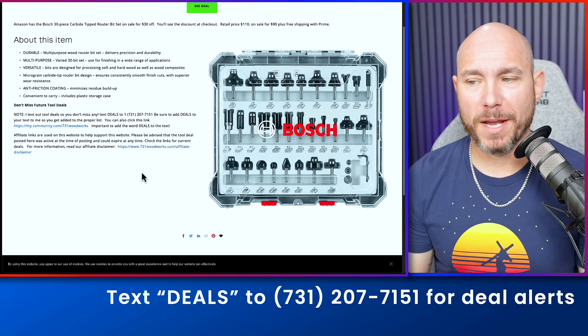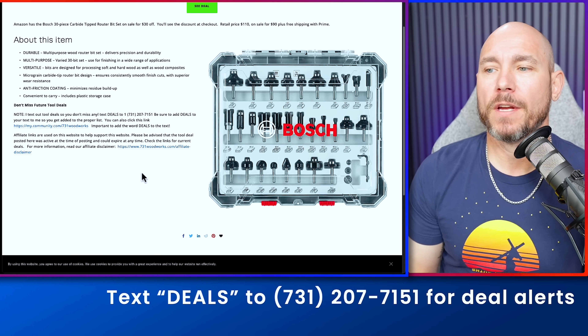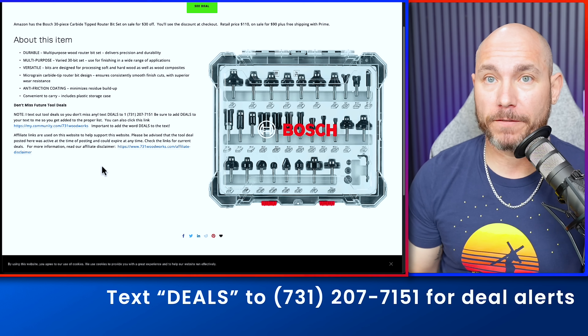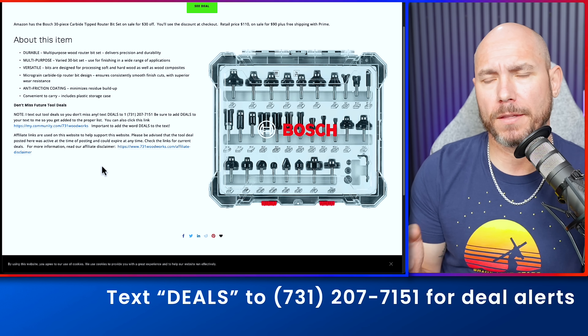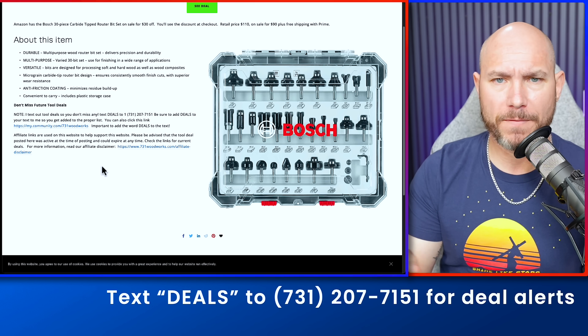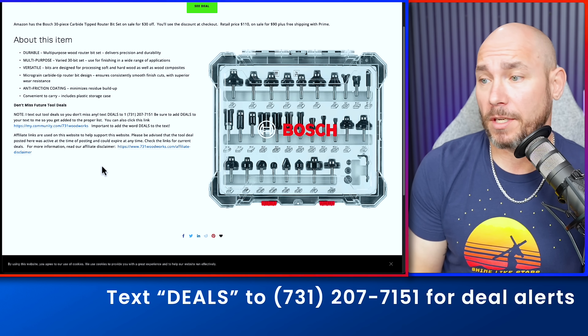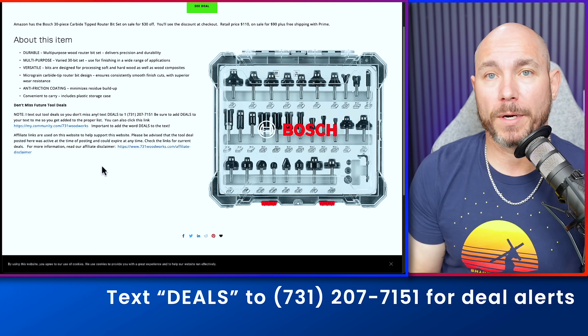If you get that router, you need some router bits. This is $20 off the retail price of $110, down to $90. This is a 30-piece router bit set from Bosch. I've got a similar set in the shop with the same coating — they're really nice. At $90 for 30 bits, it works out well.